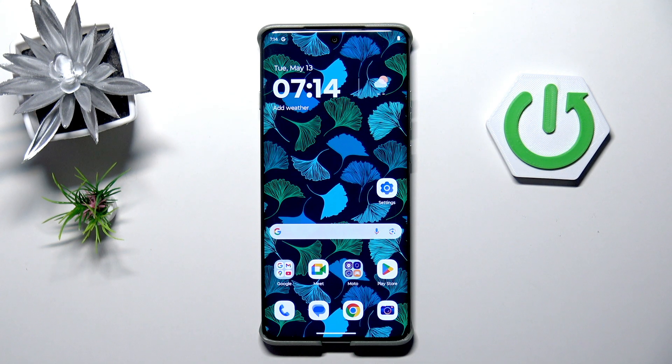Hi everyone. In front of me I've got a Motorola Edge 6C Pro and let me share with you how to add the fingerprint to this device.